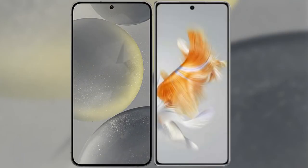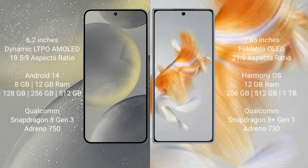I will compare the new Samsung Galaxy S24 with Huawei Mate X3. Samsung Galaxy S24 comes with a 6.2-inch dynamic LTPO AMOLED display and aspect ratio 19.5:9. Huawei Mate X3 comes with a 7.85-inch foldable OLED display and aspect ratio 21:9.